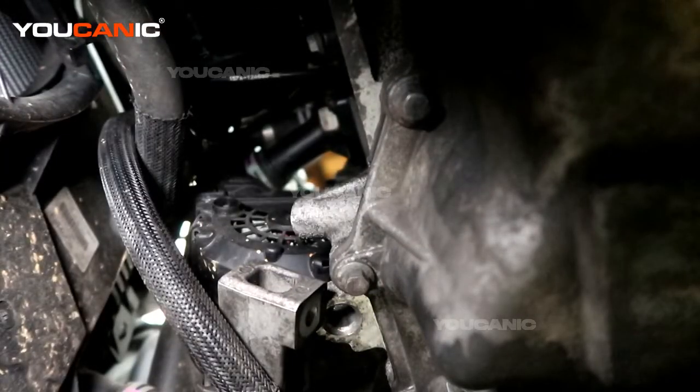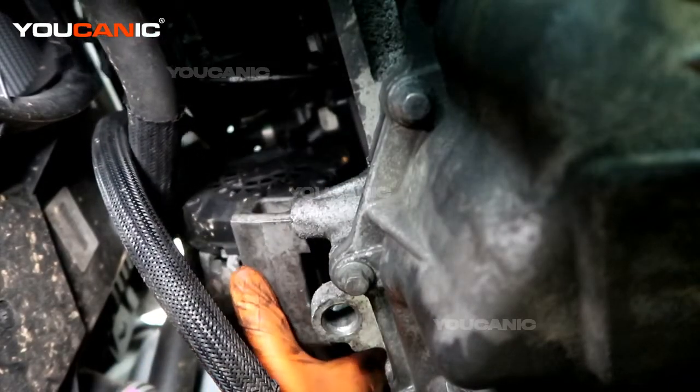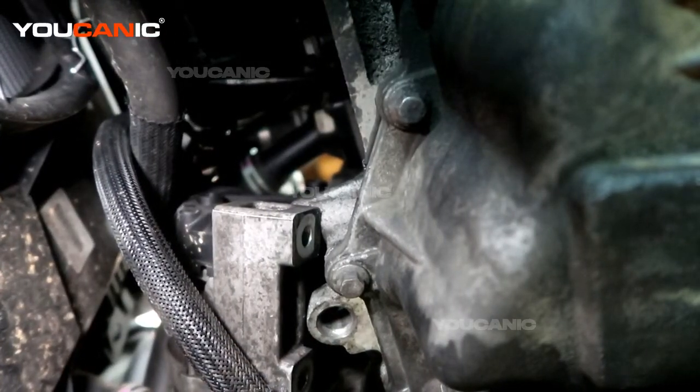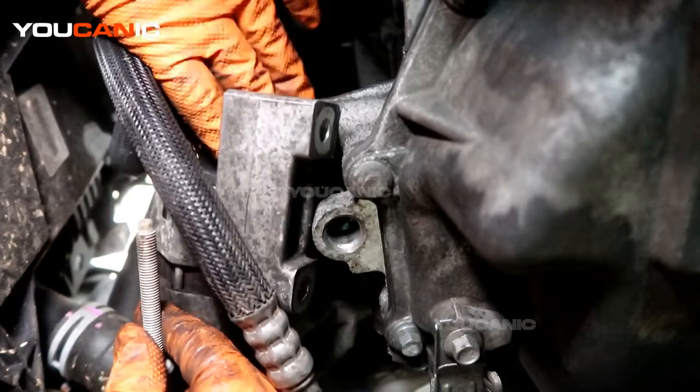That's tightened. Now put the little rubber cap boot on top there to keep the moisture out, and now we can raise and get the alternator basically into place and start the 13mm bolts to hold it on from the bottom.